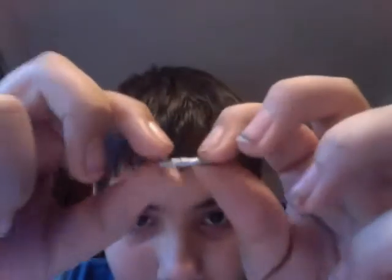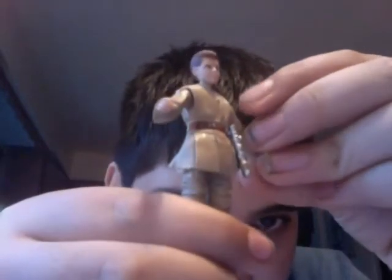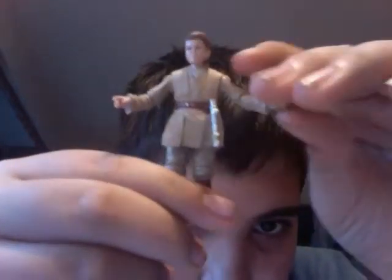It also comes with a lightsaber hilt that can be attached with the figure. As you can see, there is a little peg there that can go directly onto the figure. That is where it goes. So that is Anakin with his lightsaber hilt.